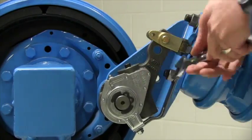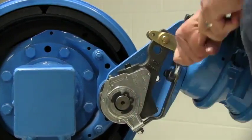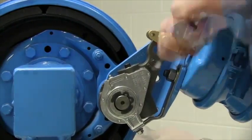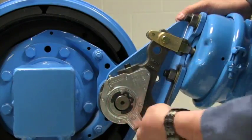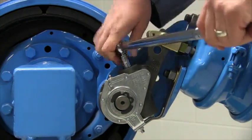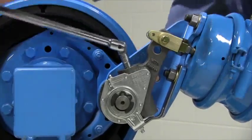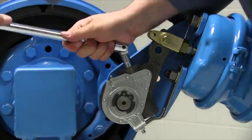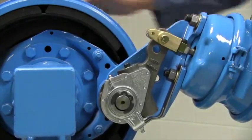Tighten up your anchor bracket hardware, ensuring that the pointer is in the slot. Now that your hardware is secure, manually adjust the brakes. Tighten the seven-sixteenths adjusting nut clockwise until the shoes contact the drum, and give it a half turn back off.